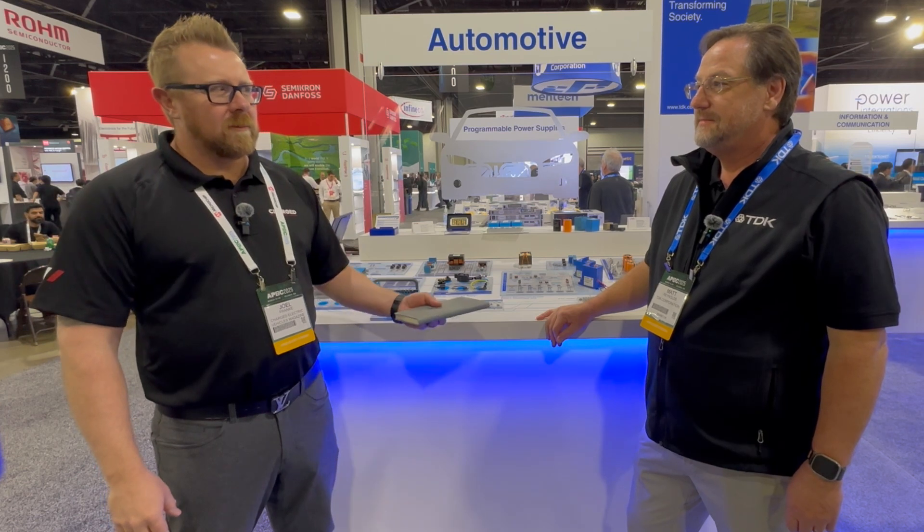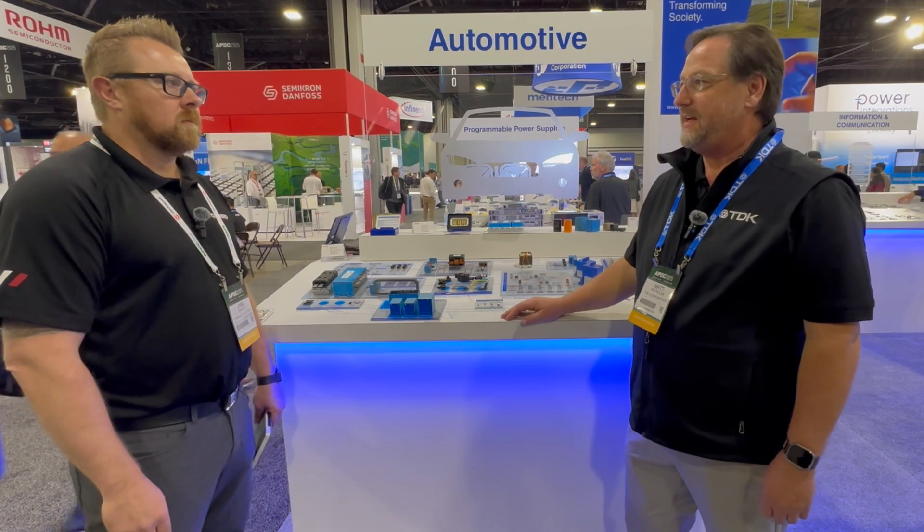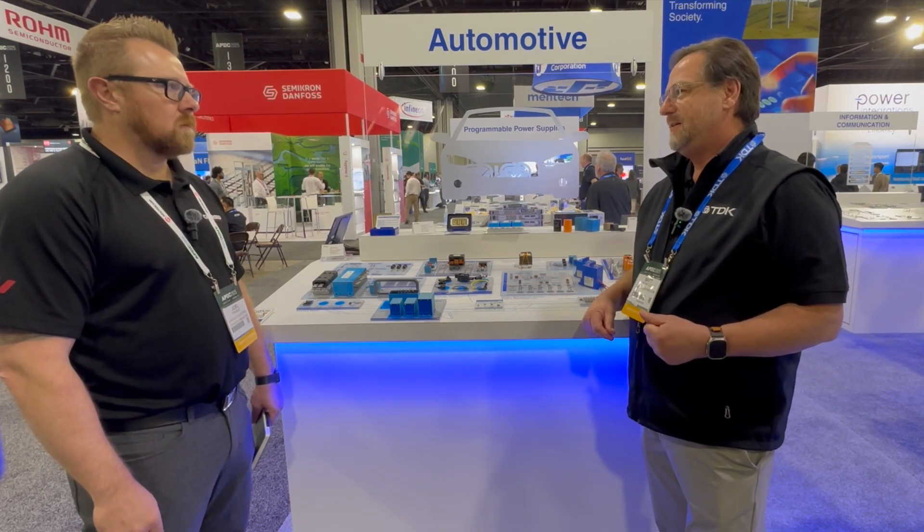I'm Joel Franke with Charged Magazine and I'm here at APEC this week, talking with Matt Reynolds from TDK. We're going to talk about high voltage DC contactors, mainly for automotive but also industrial applications for energy storage and renewable energy. This display is all dedicated to automotive EV applications for all of our components, and the high voltage DC contactors are an important part of that system. They provide the battery disconnect between the batteries and either the inverter of the car or the DC fast charger plugged into the car.